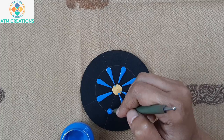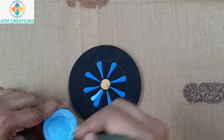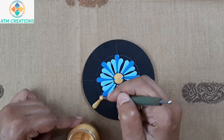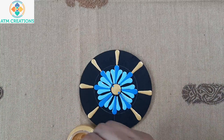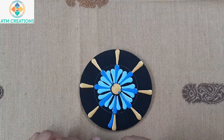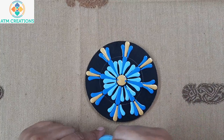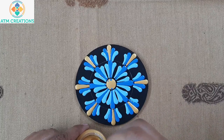Now I'll keep two side swipes in sky blue. Now I'll keep a straight swipe in gold. Now I'll keep two side swipes in light blue. Now I'll keep two more side swipes in sky blue. Now I'll keep golden dots.